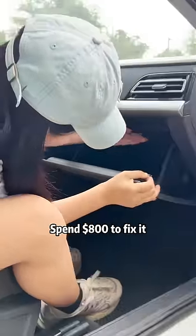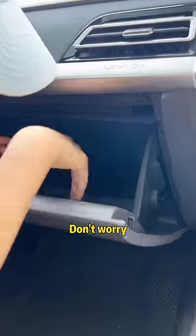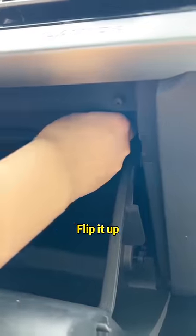Stop! Don't wreck my car and spend $800 to fix it! Don't worry — look, there's a button on it. Flip it up!